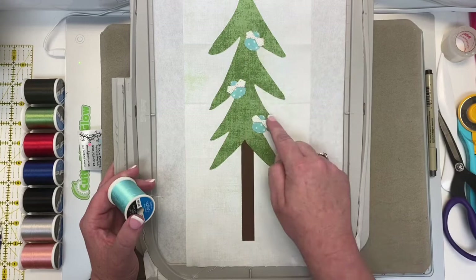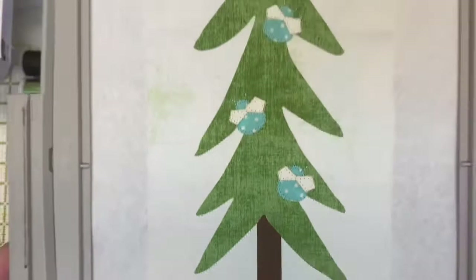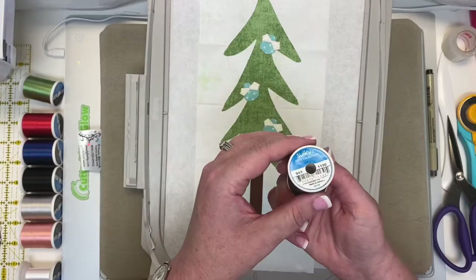Look at the dragonflies — aren't they cute? They have a little antenna stitched for each one. Now we're going to do a color change to the brown 1130, and the machine is going to do a nice buttonhole stitch around your tree trunk. Now your tree trunk is stitched.